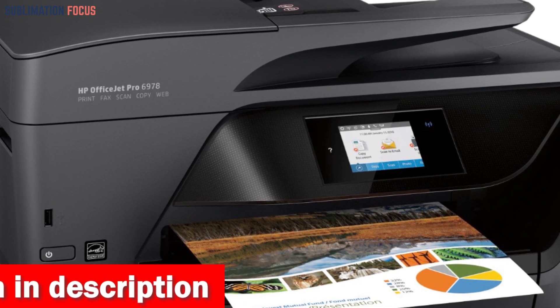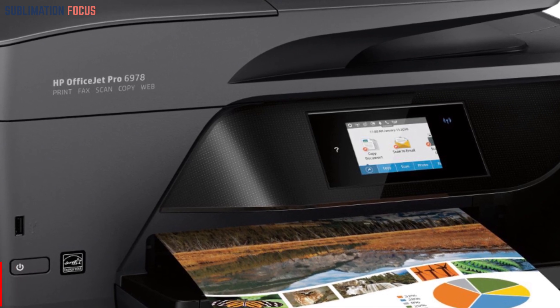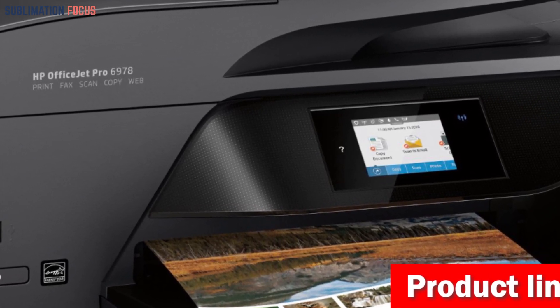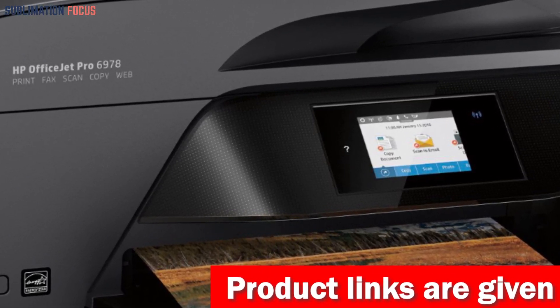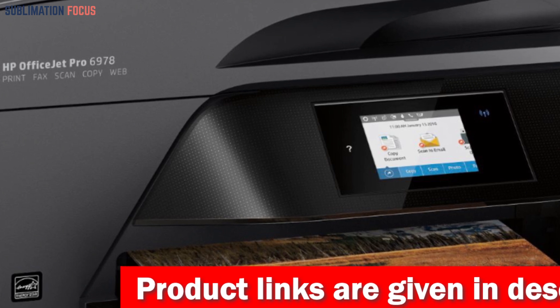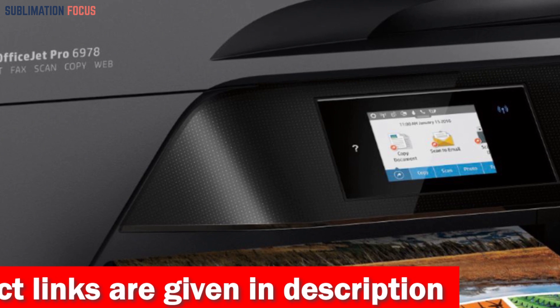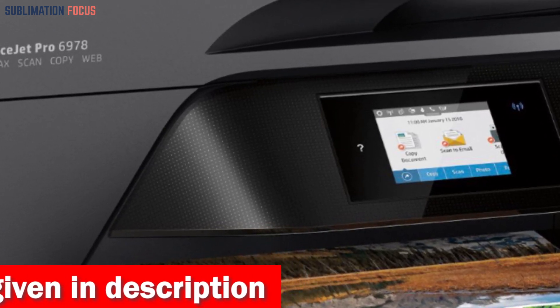With ISO print speeds of up to 20 ppm in black and 11 ppm in color, your projects are brought to life in record time. With a crisp resolution of 600×1200 dpi, your documents and photos will look sharp and professional. Need to speed things up? Activate draft mode and watch those speeds soar to 30 ppm in black and 26 ppm in color.